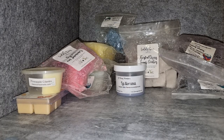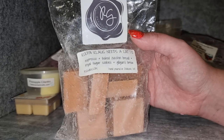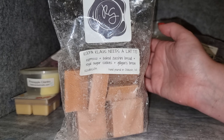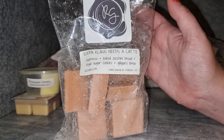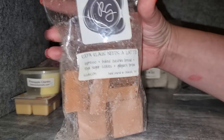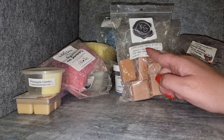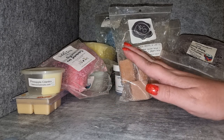Rose Girls Cooper Claws Needs a Latte — espresso, baked zucchini bread, royal sugar cookies, and Gilligan's Brew. I really like this; I melted it in my office and it was a really good bakery coffee scent. The coffee's not too strong and it is a really good coffee oil — her espresso is great. Her baked zucchini bread sometimes gets lost but it blends into a nice bakery here. The Gilligan's Brew adds a pop of coconut that I really like. Medium to high throw — perfect for the office. I'll see how long it lasts because longevity with Rose Girls bakery scents is my biggest concern.